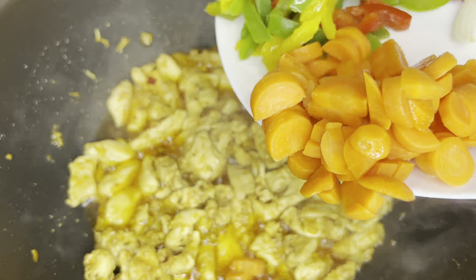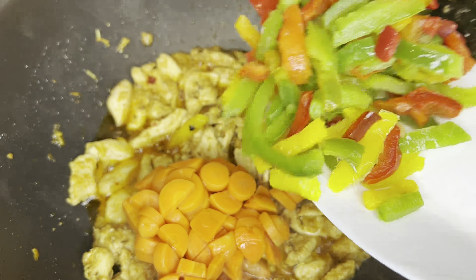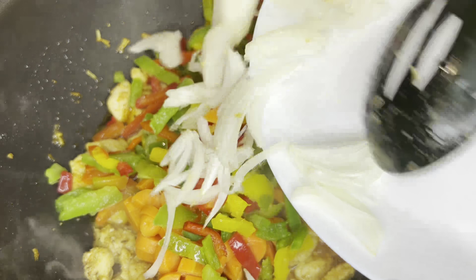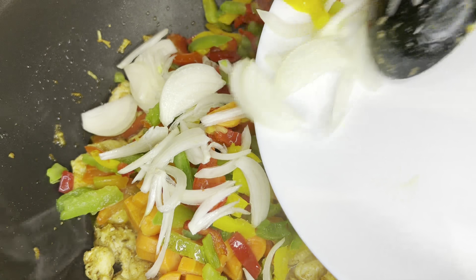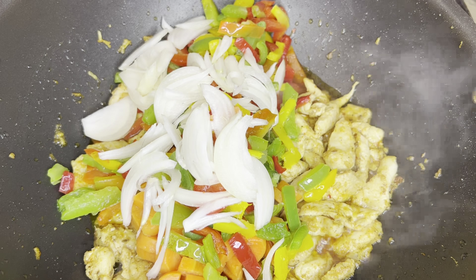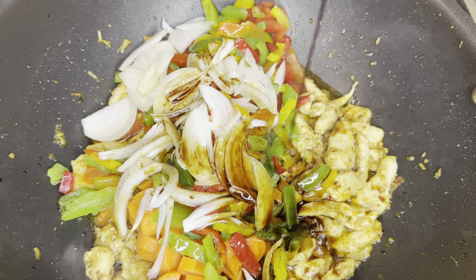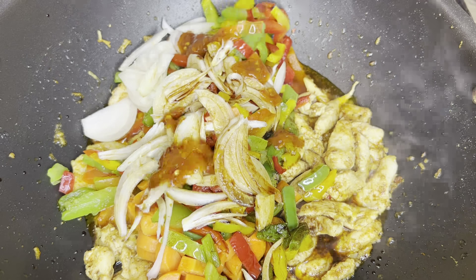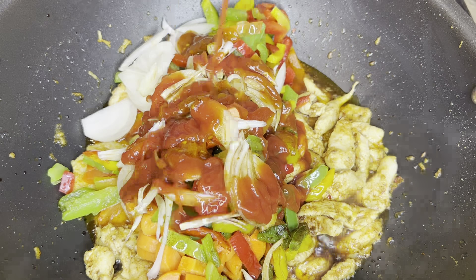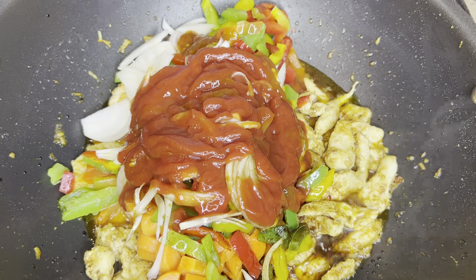Now add vegetables. You can add whatever you like — carrots, capsicum, onion. Be careful with the quantity of salt as you are already adding sauces. Now add the sauces: 1 tablespoon of vinegar, 2 tablespoons of soy sauce, and 1 tablespoon of chili sauce.